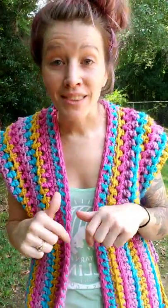I hope you enjoy it! If you make one, please let me know what you think in the comments. Until next time, happy hooking!